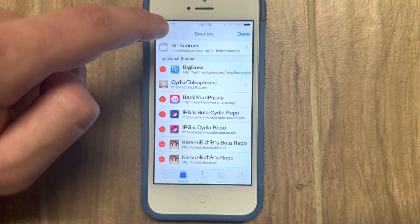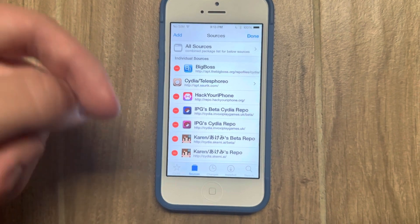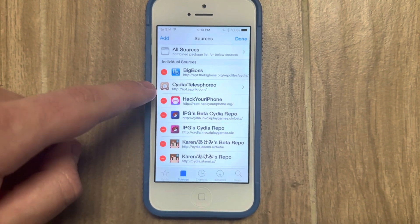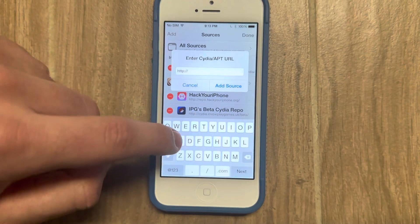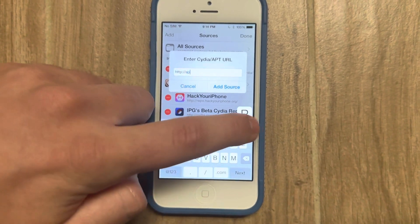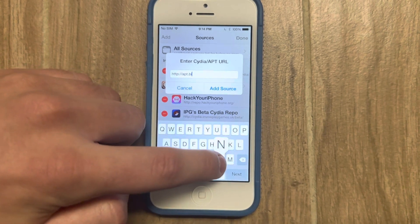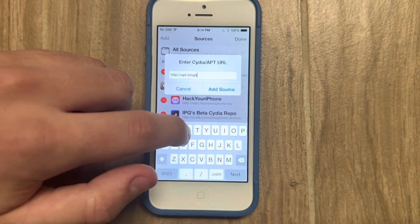Which was Saurik's repo. Now, newer jailbreaks will either ship with Sam Bingner's repo if you're running Unc0ver or one of those jailbreaks, or if you're running one of Coolstar's jailbreaks, it'll ship with Procursus. What we'll need to do is go fetch Xe Utils from one of these newer core repositories, and I'm going to go with Bingner.